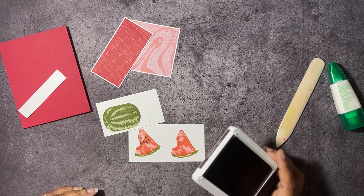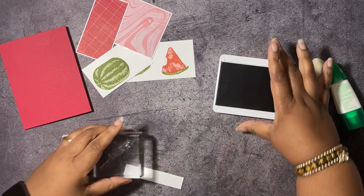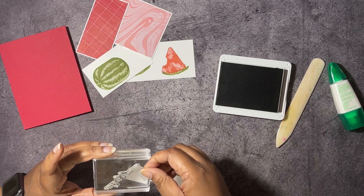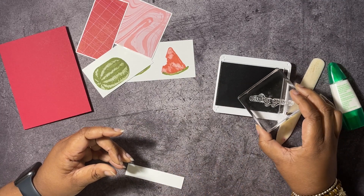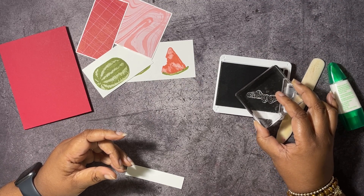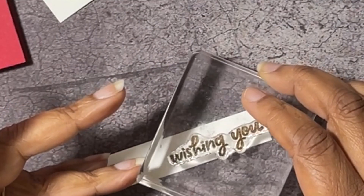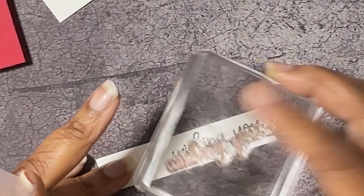I'm going to stamp our sentiment in Early Espresso. On this, I am going to do some masking, so let me get some scotch tape. I'm going to mask off the letter A on our sentiment because it says 'wishing you A' and I don't want the A. I probably could have just inked it up without getting the A on there, but I didn't want to chance it. Once you do that, remove your tape — be sure you don't stamp the tape onto your project. Make sure I get that straight. That is lovely.